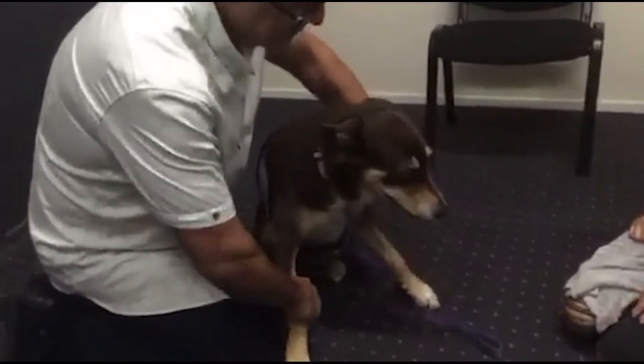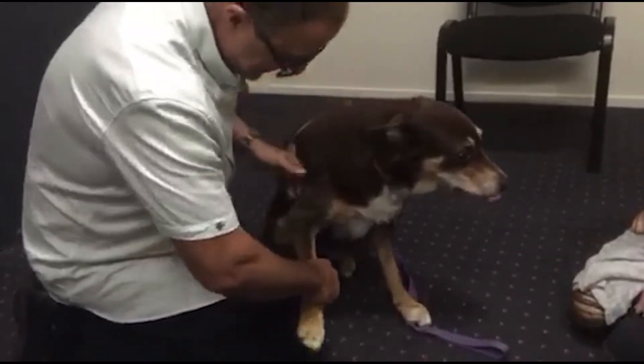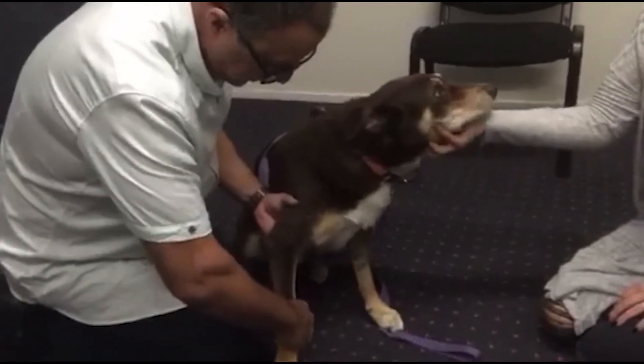We have Molly, she's a 10-year-old Kelpie. She's got problems with her foreleg.